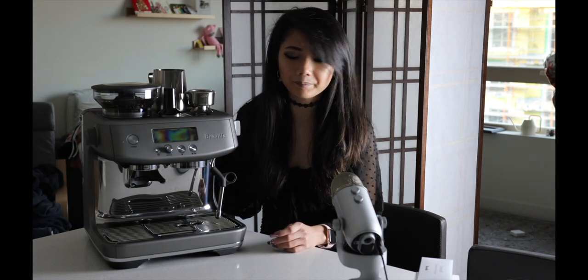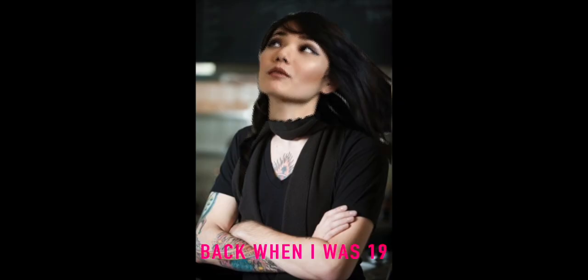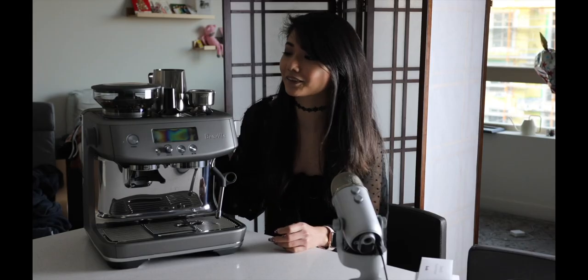I've been wanting a machine like this for quite a while now. I used to be a barista for a year or two back when I was 19, and I always liked making lattes and espresso drinks, so I always wanted an espresso machine.